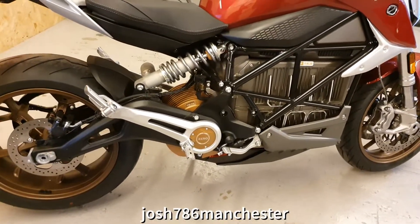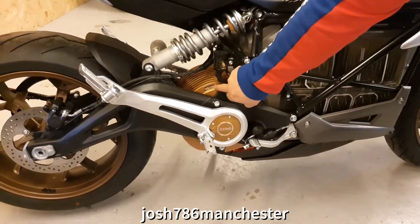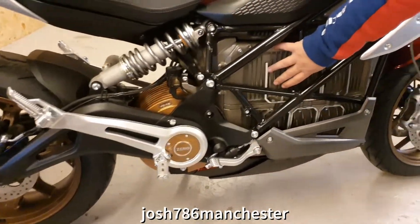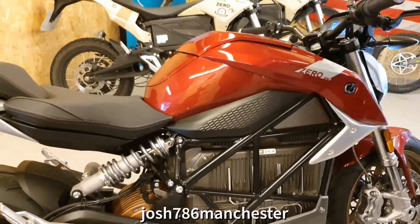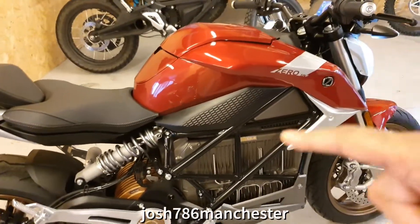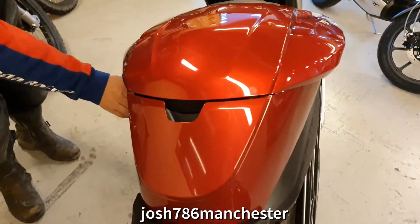So that's the engine, isn't it Will? That's the motor, that's your battery, and then in here you've got the stock controllers and the charge port. How do you open the boot or the hood? The frunk, as we call it.